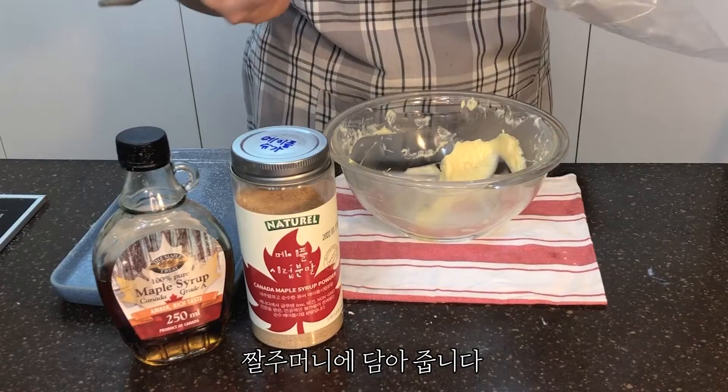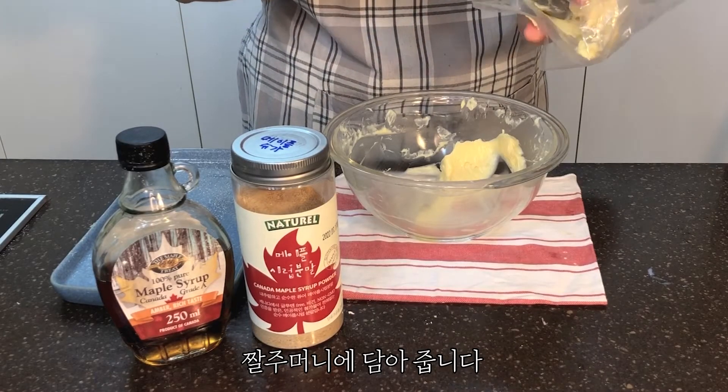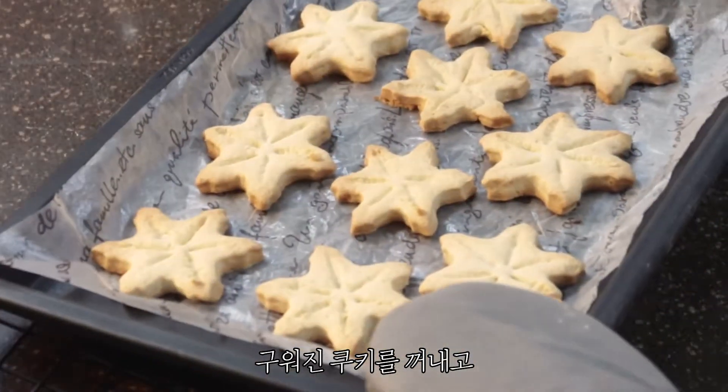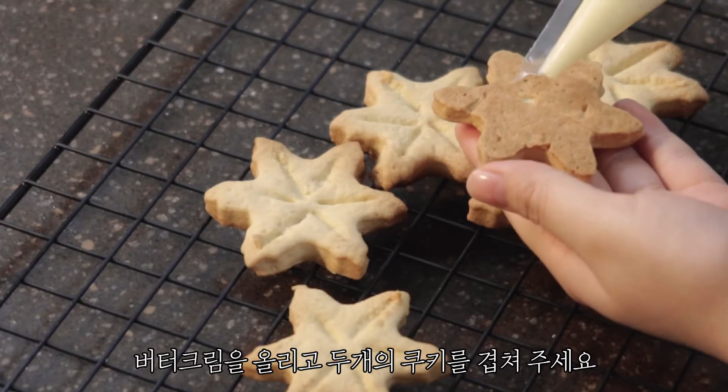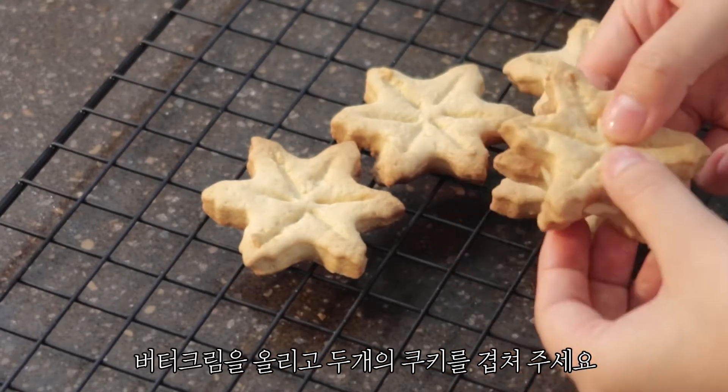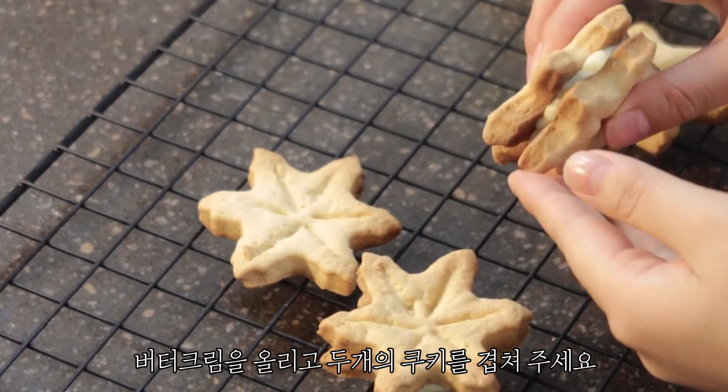I'm going to take a while. I'm going to break the soup. I'm going to throw the bowl in the potato fridge. Thank you.